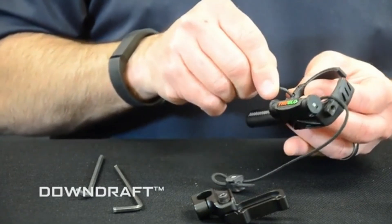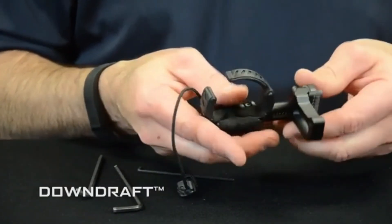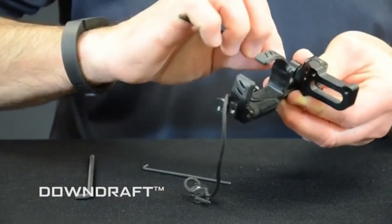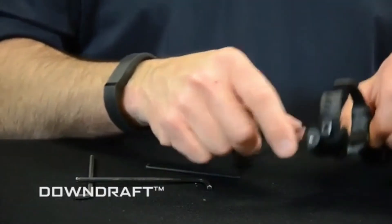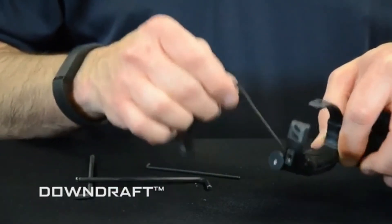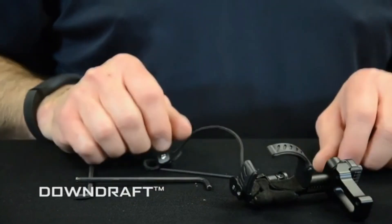Put it back in place and snug it up. Take your mounting block and reinstall it, then tighten up the windage block. There you go. The last thing you'll need to do is take your down cord and move it to the other side.